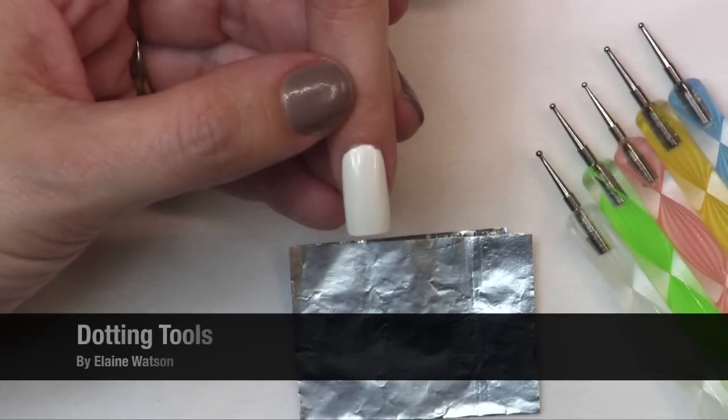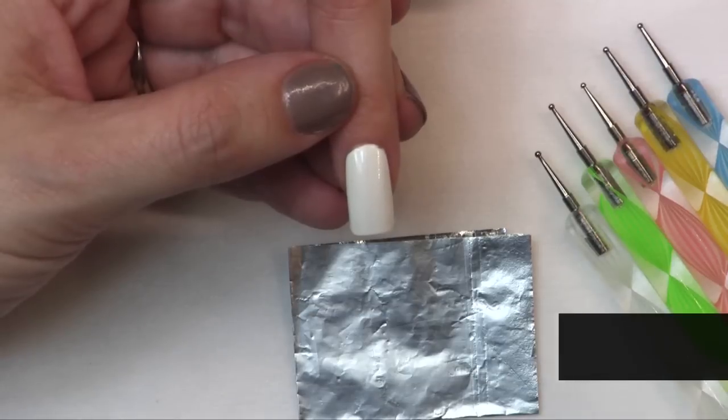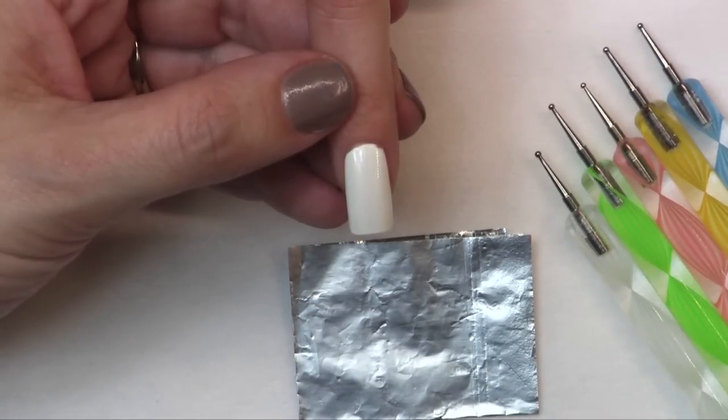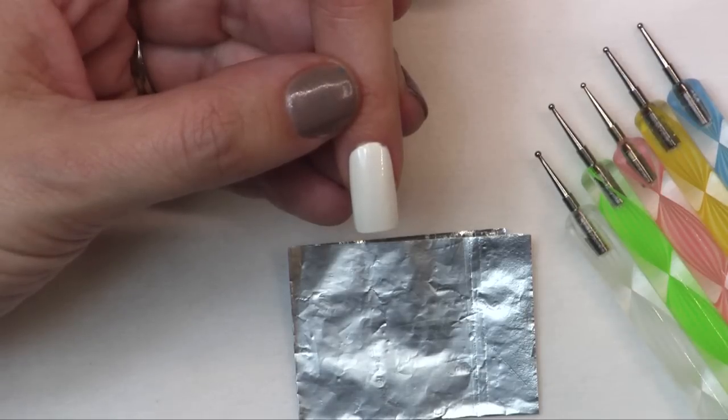For this demo I'm going to show you some very quick and easy ways to do nail art using dotting tools. You can use them either to do dots or you can use them to do marbling. It's a really cool end result for very little time and effort, so it's something you could add on to the end of your service and make a little extra money without increasing the time that you put in your book.